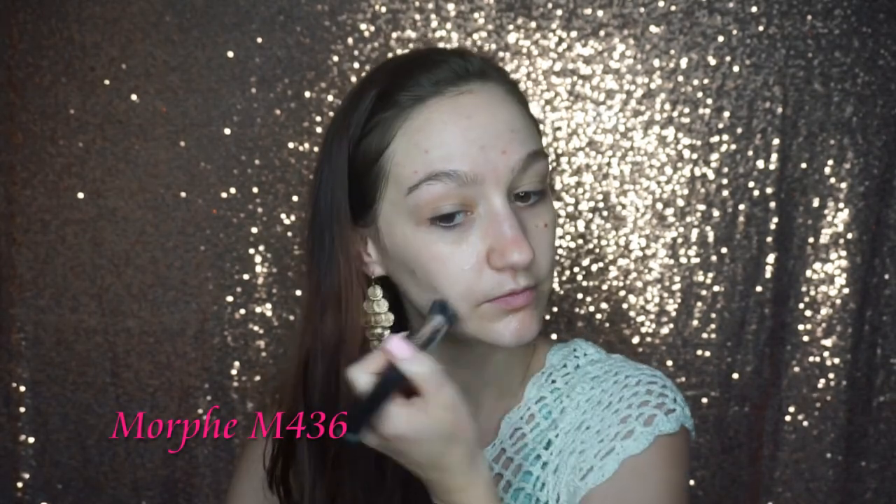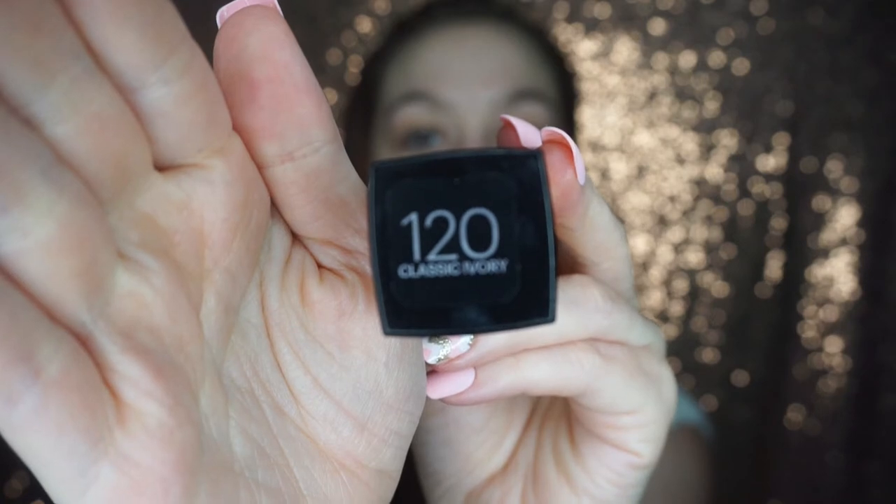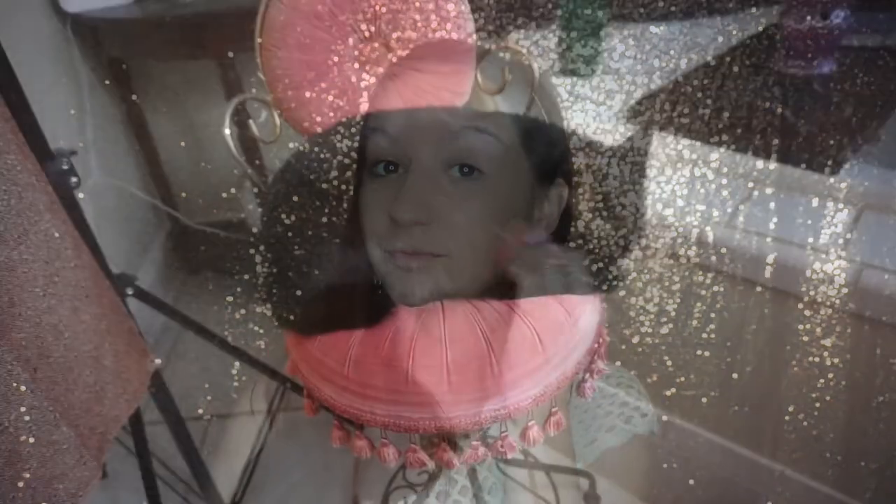Next I'm going to take a Morphe foundation brush and blend the rest of that primer in, and then I'm going to be using my Maybelline Fit Me Dewy Plus Smooth Foundation and mixing it with this Stila Kitten Shimmer All Over Shimmer Liquid. Then I'm just going to go over that with a damp beauty blender — I like to start off with a brush and then finish with a beauty blender with the foundation.